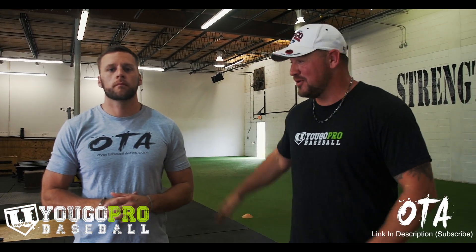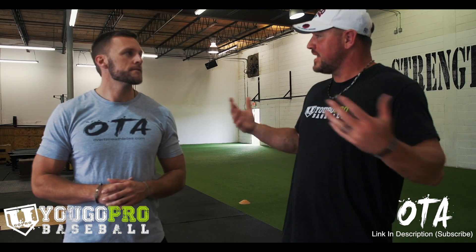What's up guys? I'm here in St. Pete, Florida at Strength Camp with Overtime Athletes' Chris Barnard, and he's going to take us through some shoulder exercises to maintain health and get stronger and faster with throwing athletes.